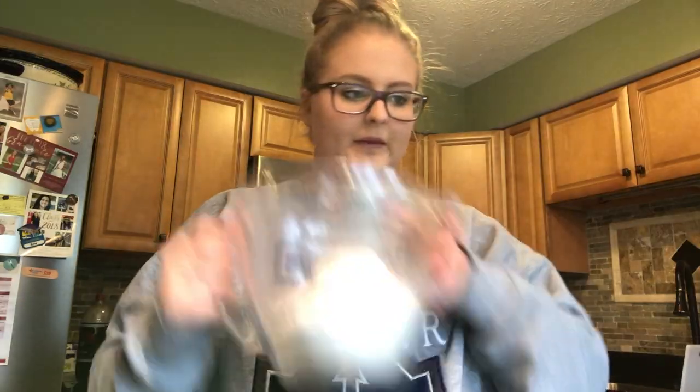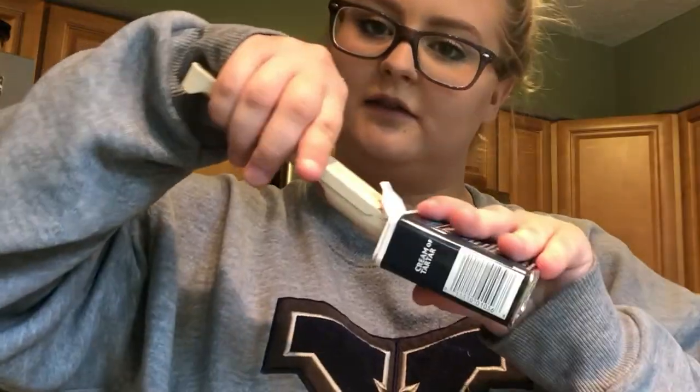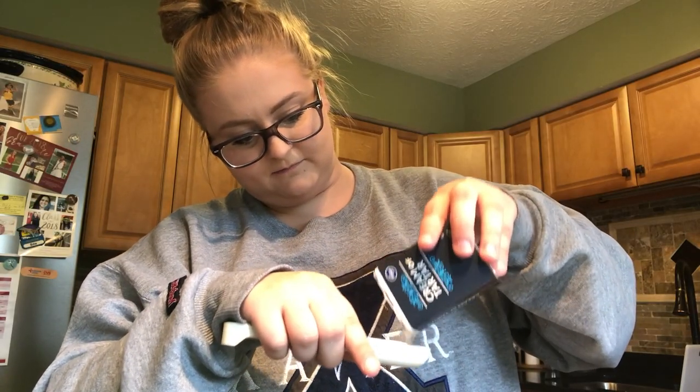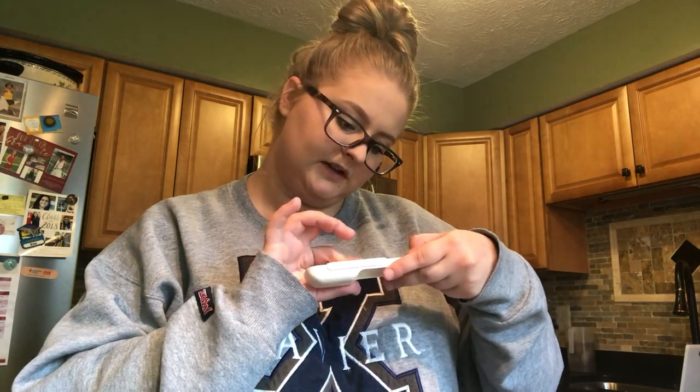Alright, so I put the flour in — wait, how am I supposed to do this? It doesn't fit. There's one teaspoon and then a half teaspoon, that should be good.